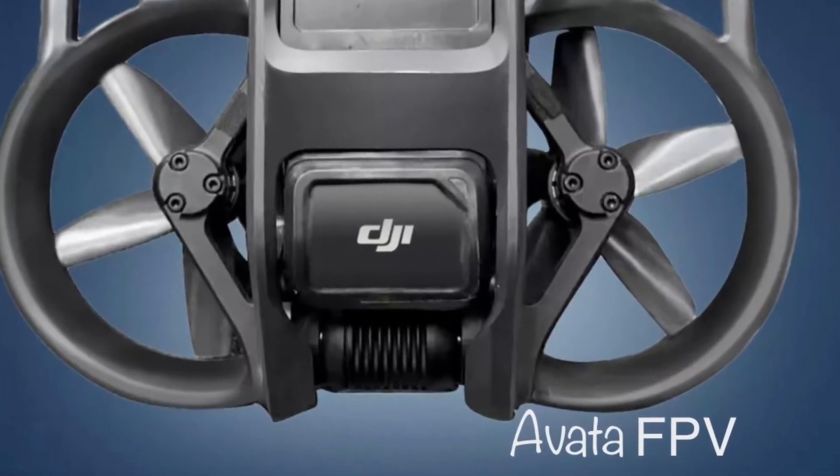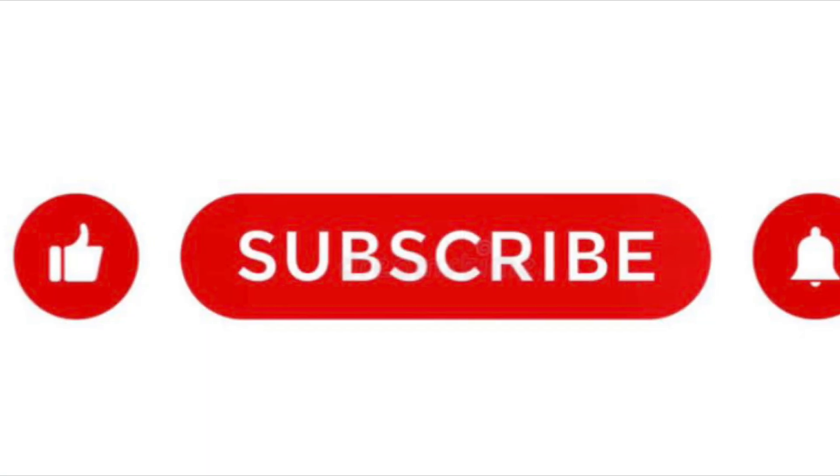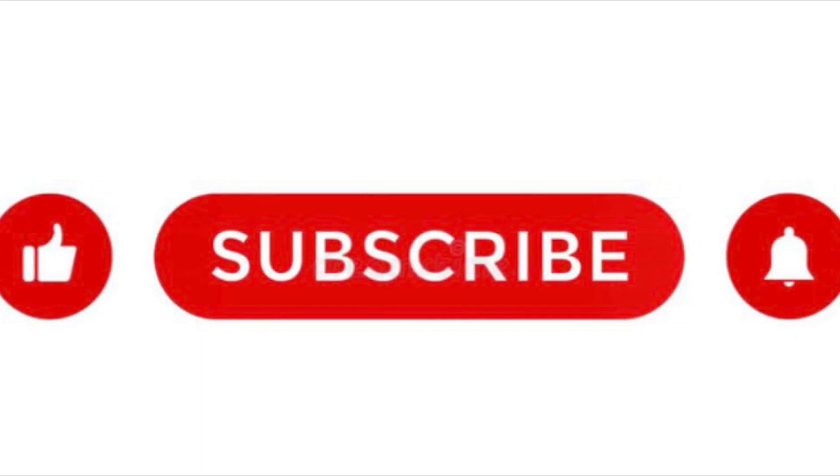How you doing guys? Chris here from Divergent Drones. We have some new information about the Avata FPV drone, but before we get to it please hit the like and subscribe button.